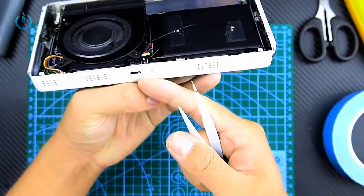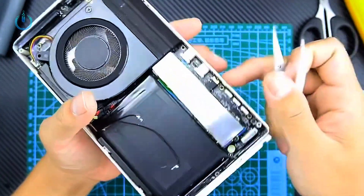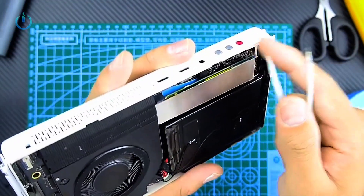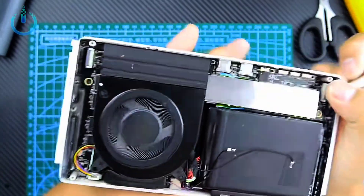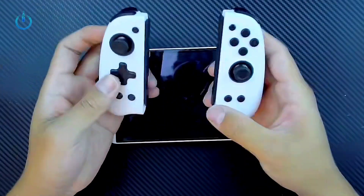The device weighs 480 grams and comes with a USB Type-C outlet. The device comes with 32GB RAM and 1TB internal storage space.